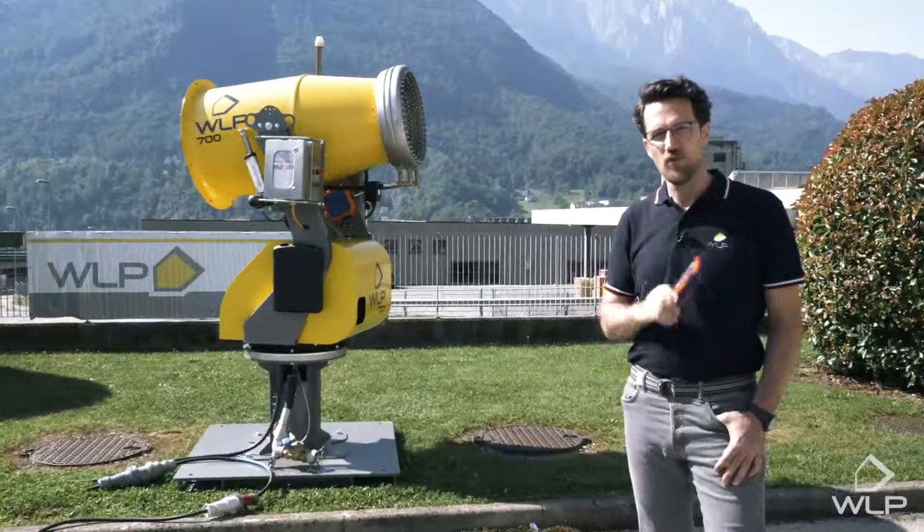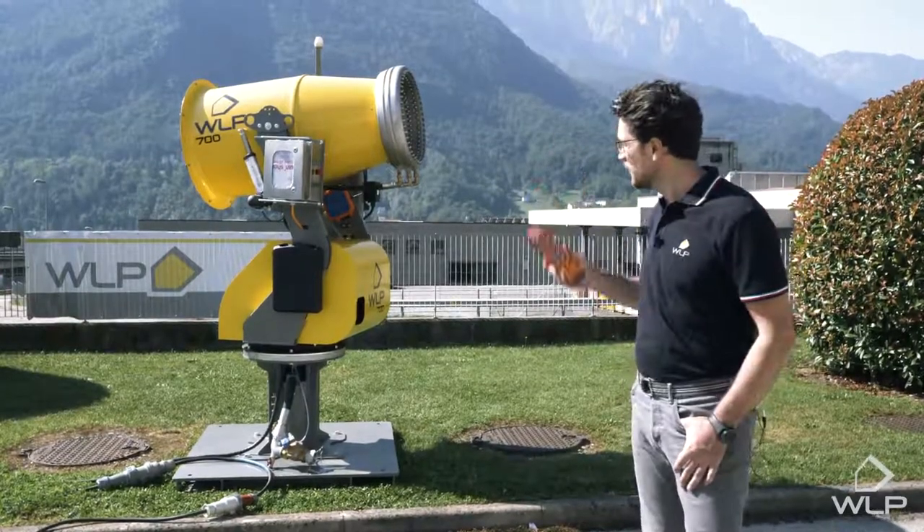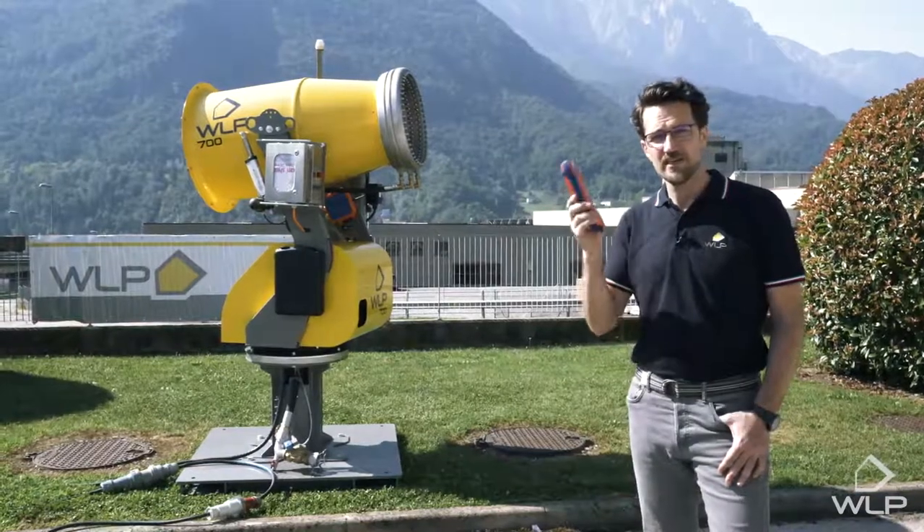That's it for me today. Thank you for watching. I hope this video was useful, and if you need any more information about these WLP cannons, please visit our website at wlpdust.com.